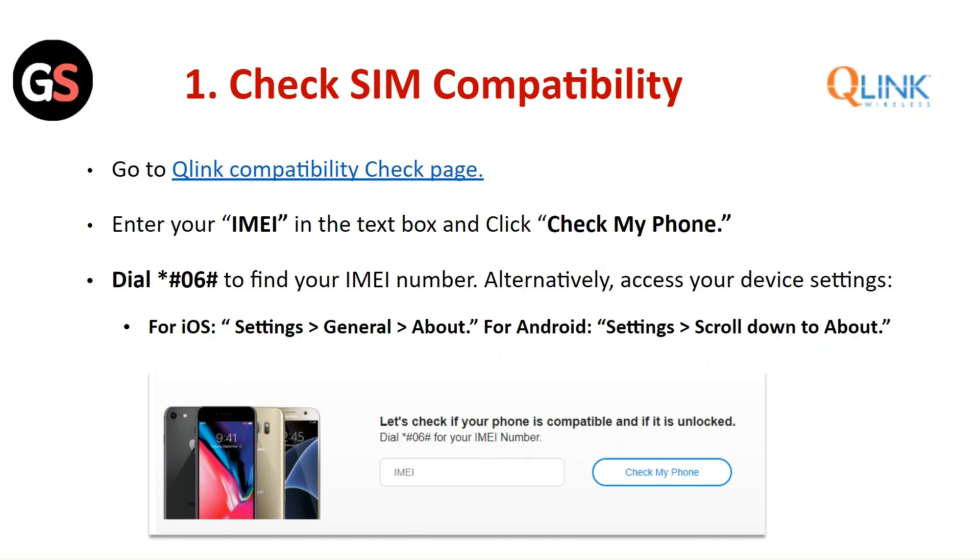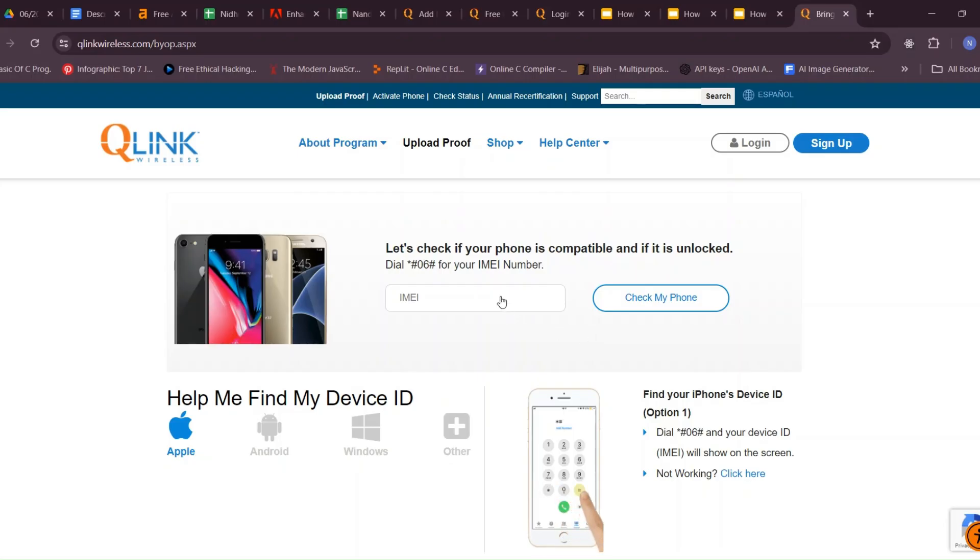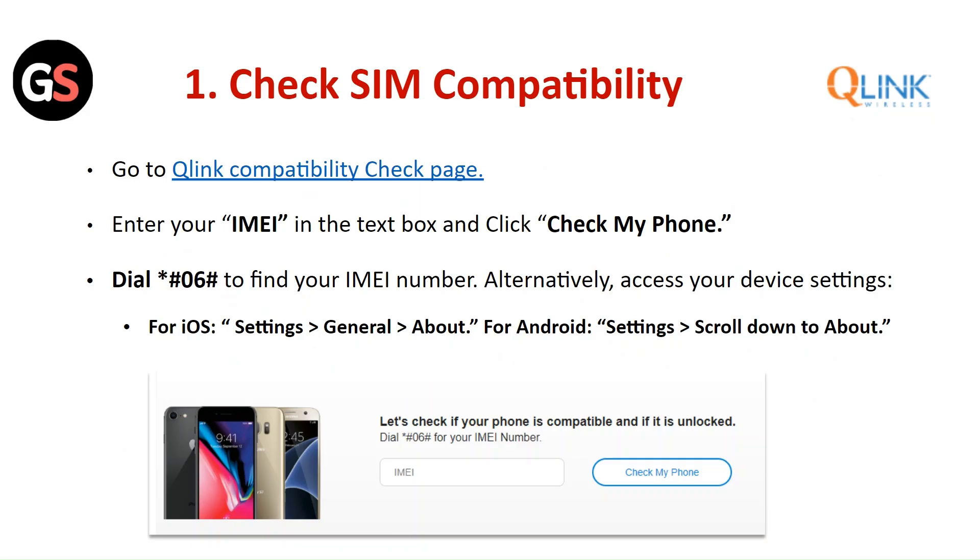Check SIM Compatibility: Go to the Q-Link Compatibility Check page, enter your IMEI number in the text box, and click on Check My Phone. Dial *#06# to find your IMEI number. Alternatively, you can also check your IMEI number by accessing your device settings.